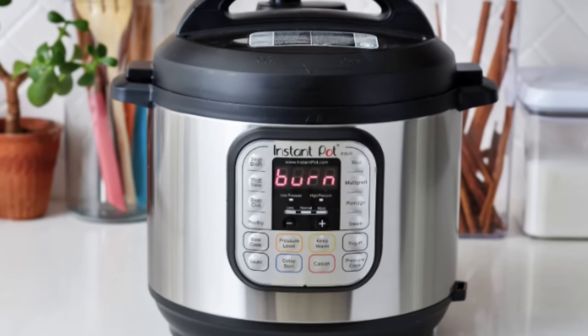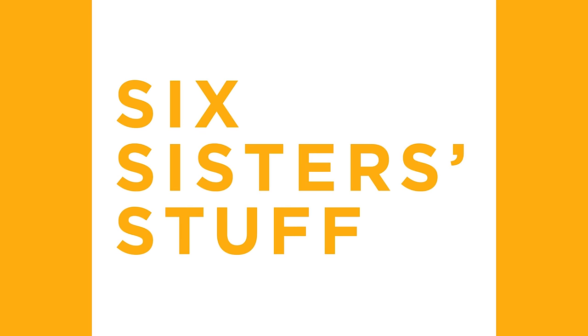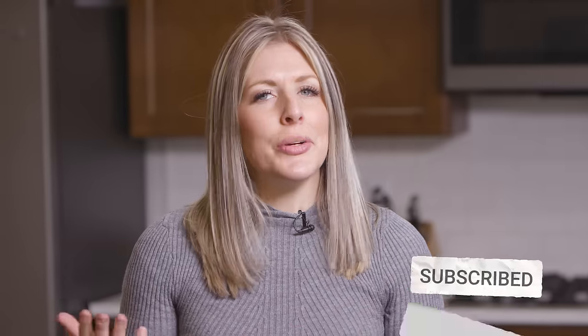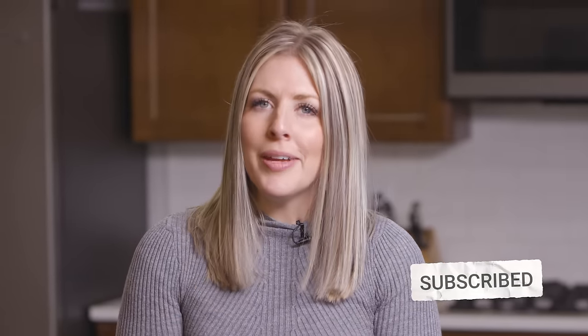Hey everyone, welcome back to Six Sisters Stuff. Today I'm talking about the dreaded burn notice that you get on your Instant Pot. My name is Kristen and I am one of the sisters from Six Sisters Stuff. Every Monday I usually share an Instant Pot recipe, but I was getting so many comments about the burn notice that I thought I'd make a video to help you guys out when that sign appears.